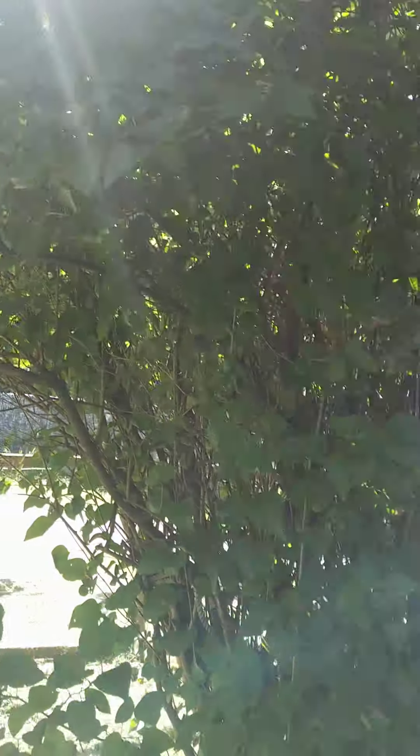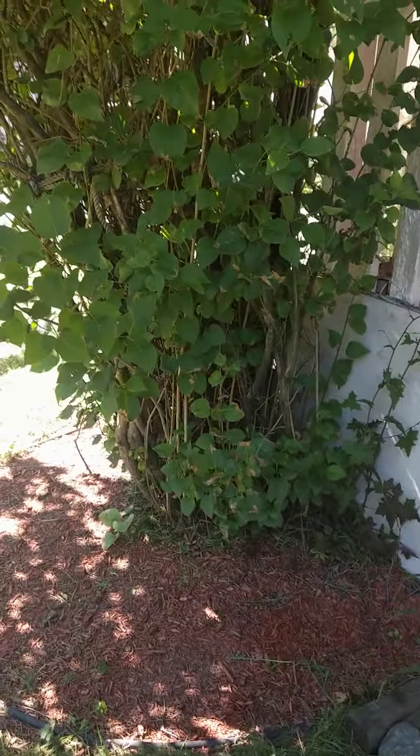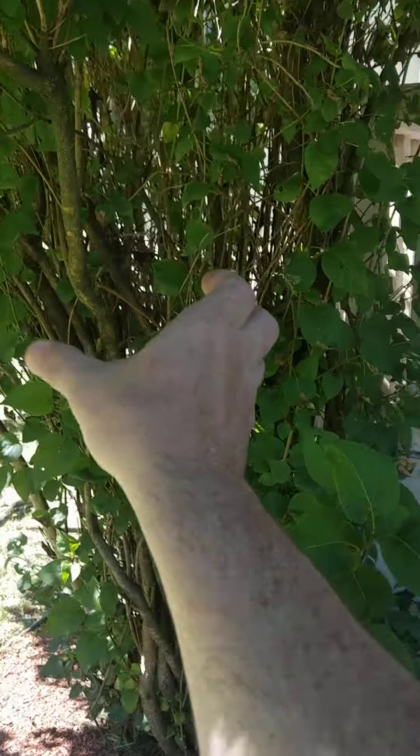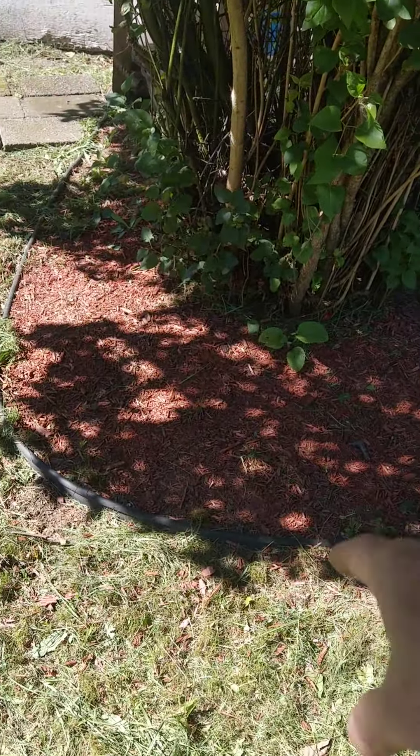This is a huge lilac tree. I love the lilacs. Me and Murray scooped this bad boy up last year and tied it up. And then I built this little piece around it with the wood chips. Looks pretty cool.